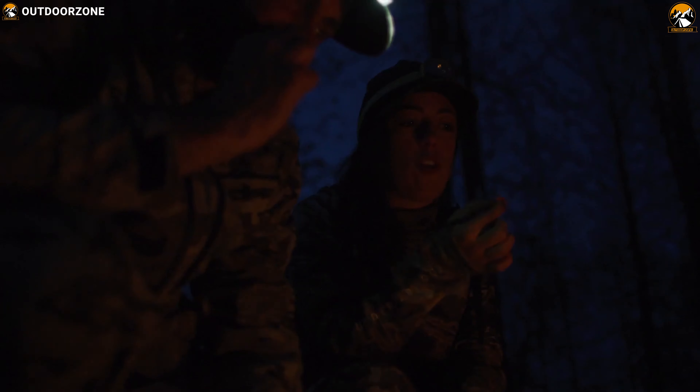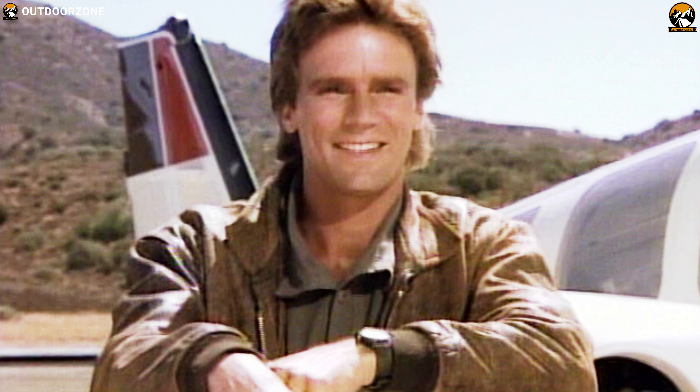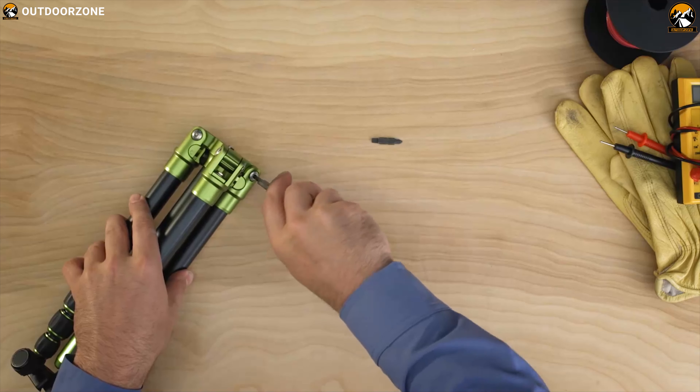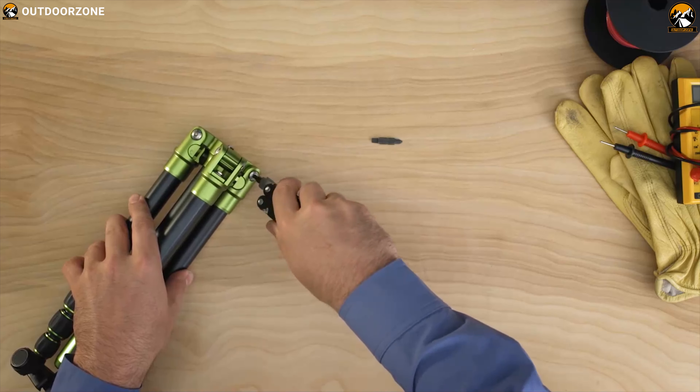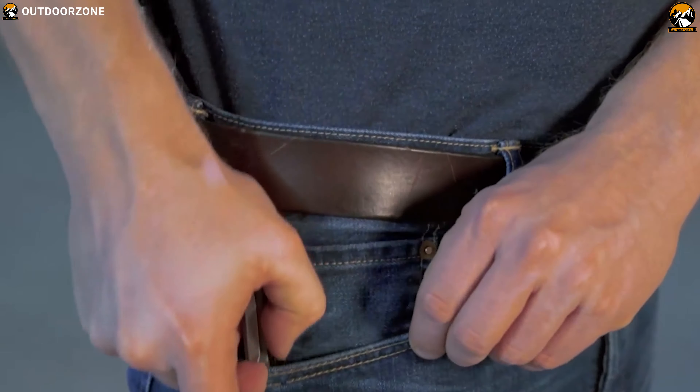If you often encounter the unexpected, like to be prepared for any situation or fancy yourself a real-time MacGyver — the type of person that likes to waltz in and save the day with a toolkit in miniature at the ready — then chances are you carry a multi-tool with you very often.